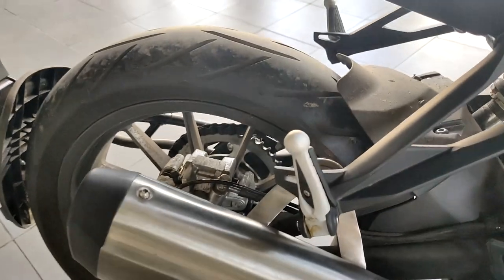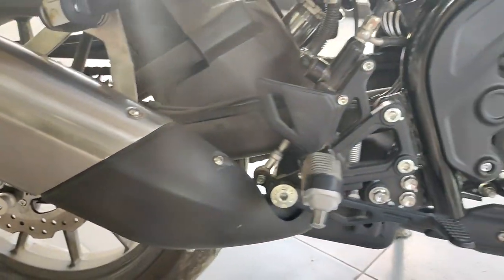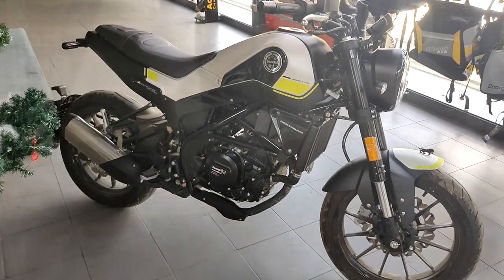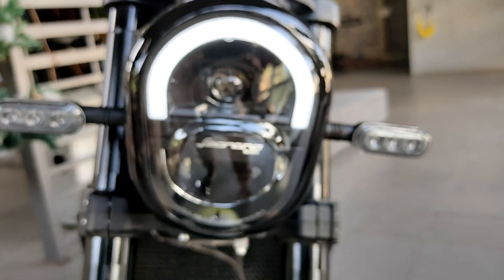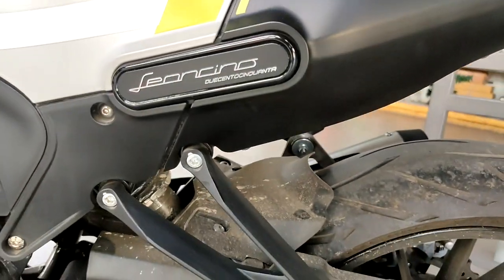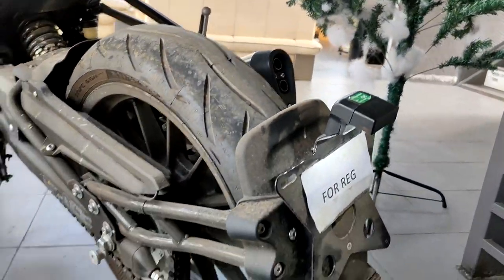What's up YouTube, this is Vijayan sir back with another video. This year we have the most affordable Benelli you can buy, which is the Leoncino 250. The name translates to 'lion cub.' It's a single cylinder, four-stroke, liquid-cooled engine, 250cc, putting out 25.8 PS of power at 9,250 rpm and torque of around 21 Newton meters at 8,000 rpm, with a six-speed transmission and fuel injection.